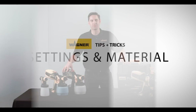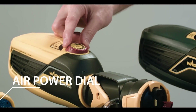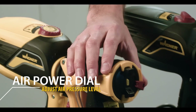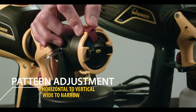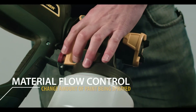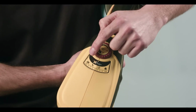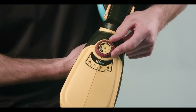Wagner Flexios are equipped with three adjustments to help you paint easier and get the finish you're looking for on your project. The air power dial lets you adjust your air pressure level. The pattern adjustment lets you change from horizontal to vertical and wide to narrow. And the material flow control lets you change how much paint you're spraying for your specific project needs. Use the information label as a guide on what power settings to use for your material type and project.